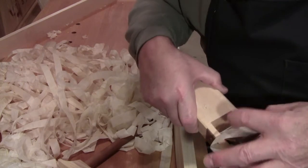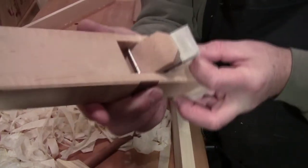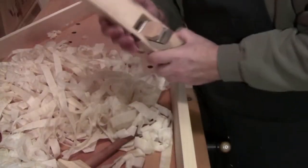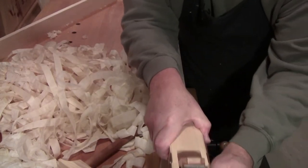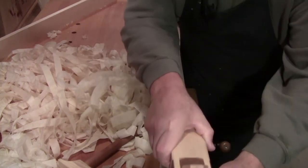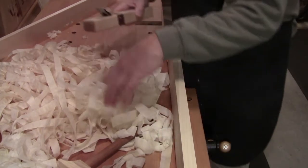Can you actually read through it? Not quite read through it, but if you look carefully you can see the Hawk logo through the shaving. And then the hard maple — there was just no way for me to get this type of a shaving, with all the effort that has to go into planing hard maple.